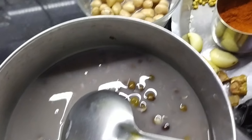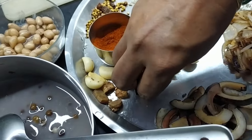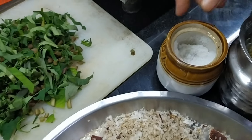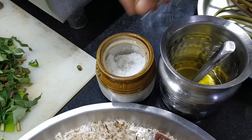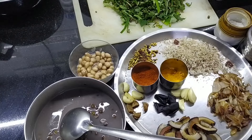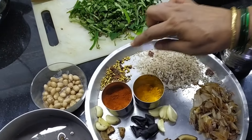1 cup of soy sauce. I will tell you a lot about the volume of soy sauce. I will add the meat and the meat. I will add the meat in the description box.